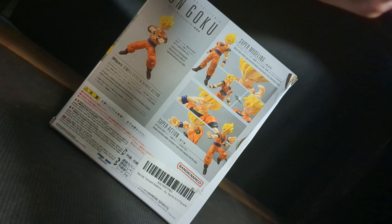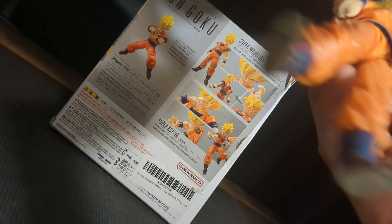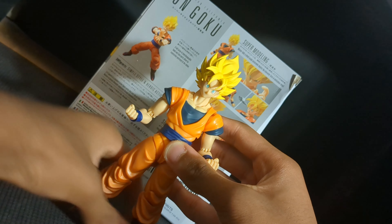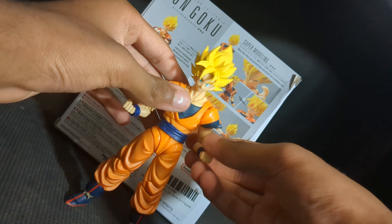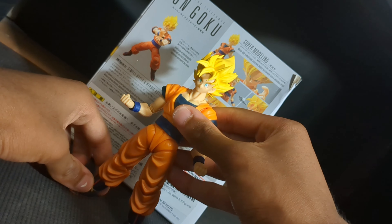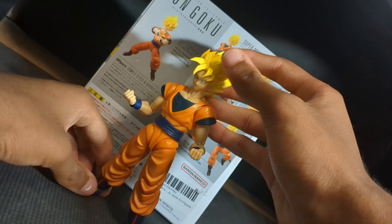I'm going to put Goku into a pose — a standing, charging-up kind of pose, the regular Dragon Ball pose. One thing I have to say about these figures is you have to be really careful with them. I'm going to be really careful with this Goku.